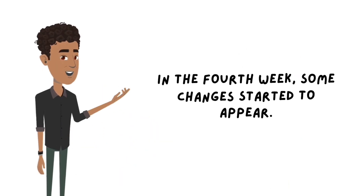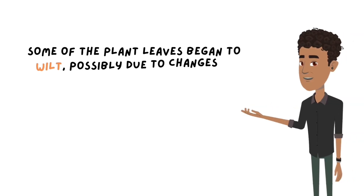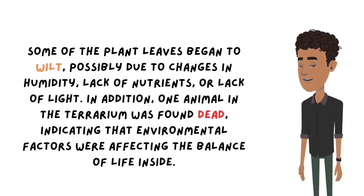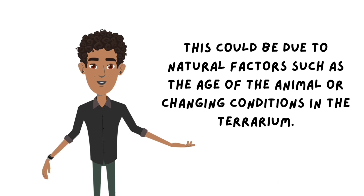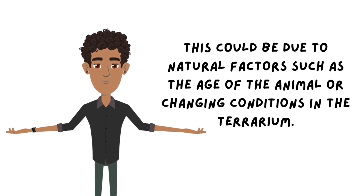In the fourth week, some changes started to appear. Some of the plant leaves began to wilt, possibly due to changes in humidity, lack of nutrients, or lack of light. In addition, one animal in the terrarium was found dead, indicating that environmental factors were affecting the balance of life inside. This could be due to natural factors such as the age of the animal or changing conditions in the terrarium.